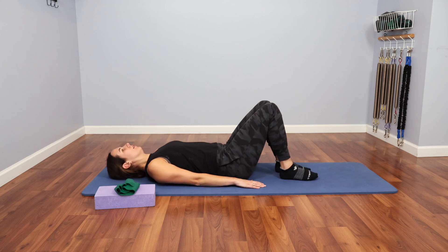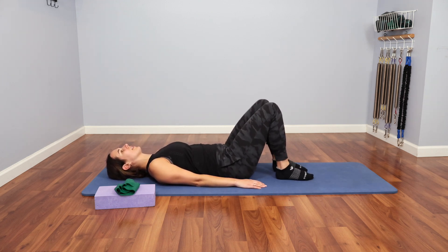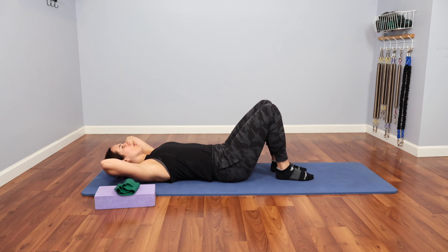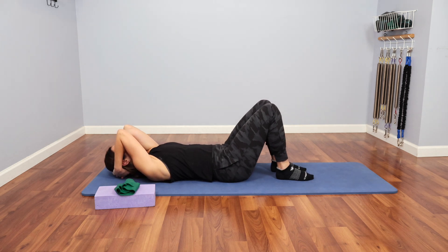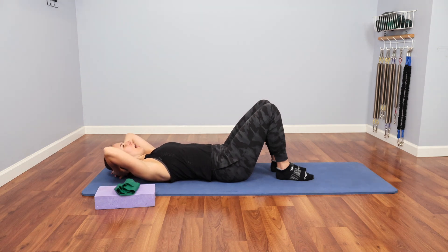I'm going to start on my back with my legs bent, feet flat. I'm going to start with my hands behind my head, and my elbows — I can still see them. They're not all the way tucked in towards my face, and they're not all the way out wide where I'm at a little bit of extension with my upper back. I am just kind of right in the middle.